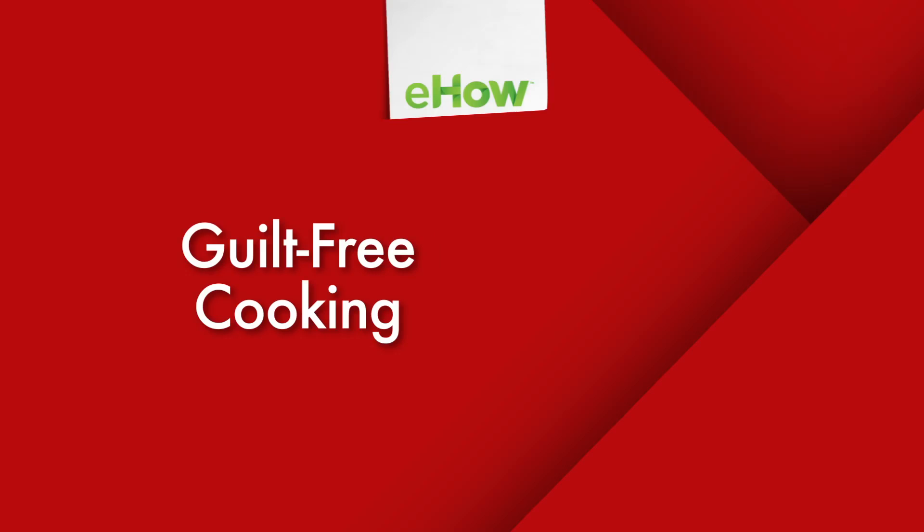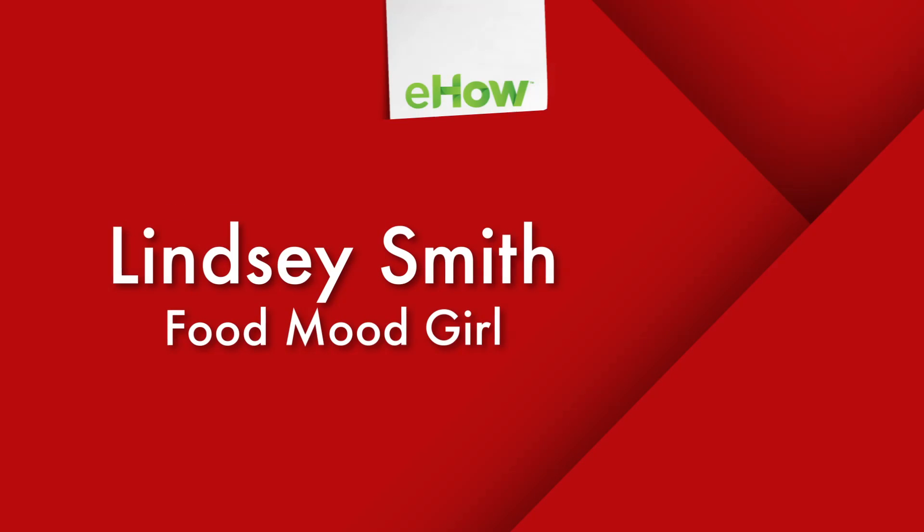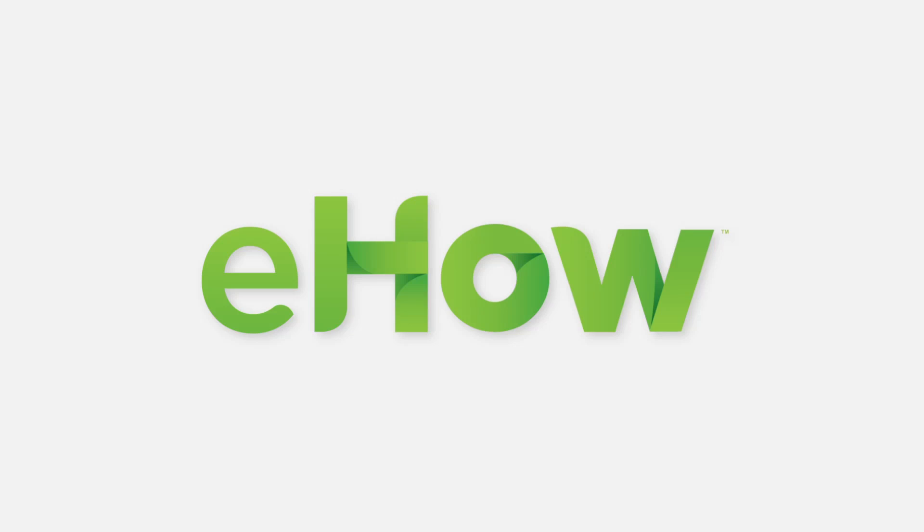I'm Lindsay Smith, creator of foodmoodgirl.com, and that's how you make granola bars.